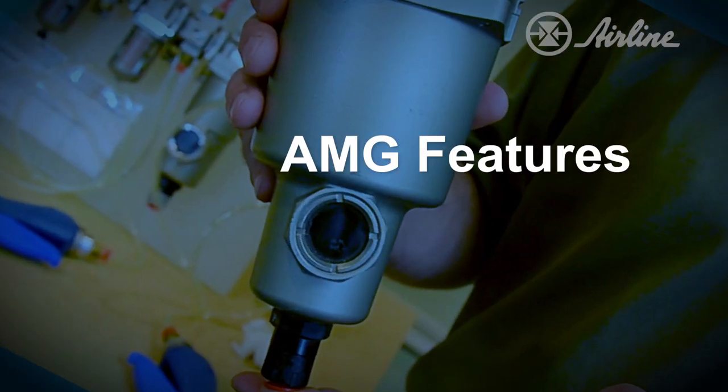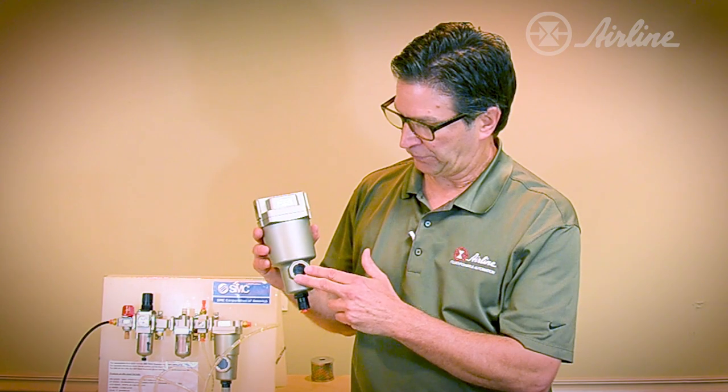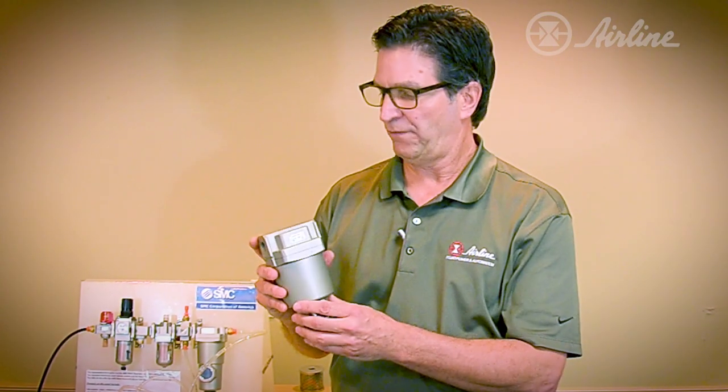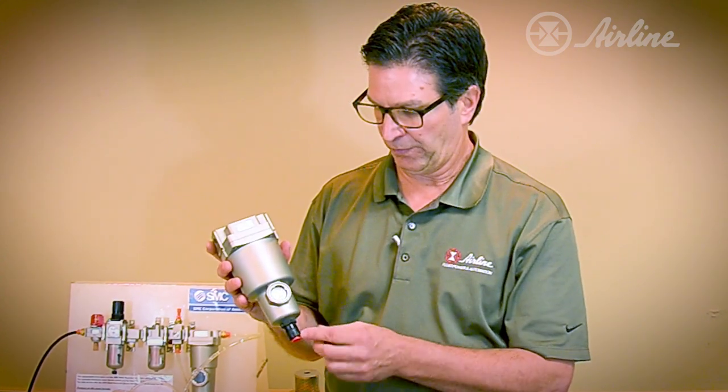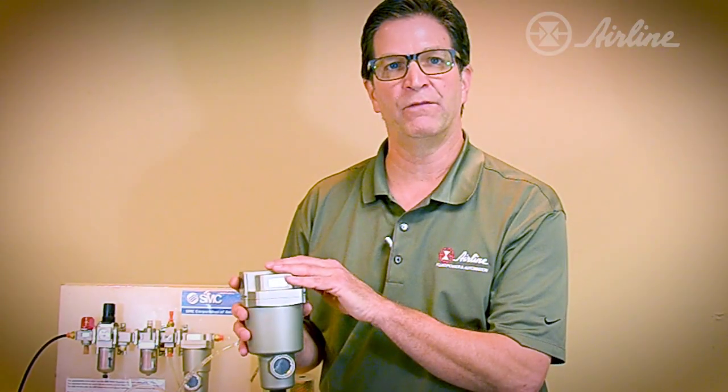There are a number of features on the AMG. The first is a sight glass that's present on every AMG — when you see the water here, you know that this unit is properly operating. There are also a number of different drain configurations and options that are available. In this particular instance, this AMG has been outfitted with a normally open automatic drain. There's also bracketry available as well.